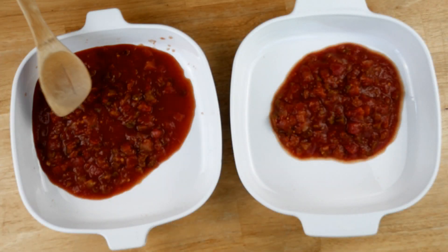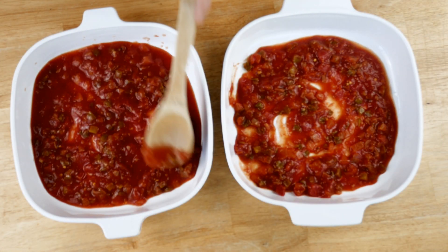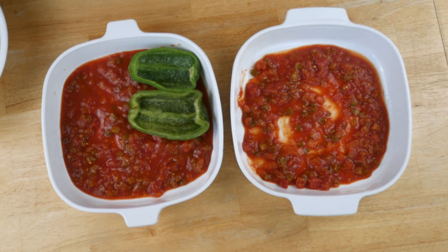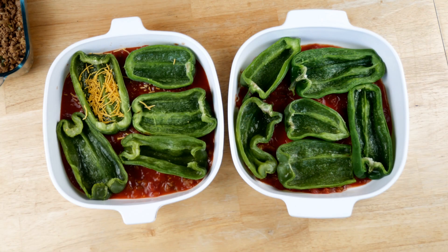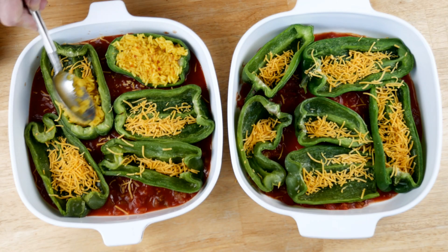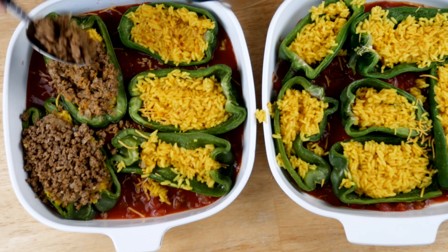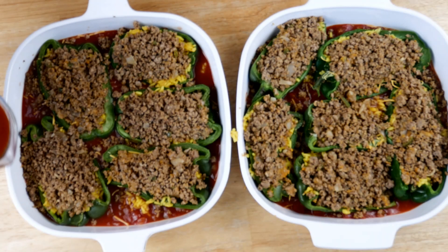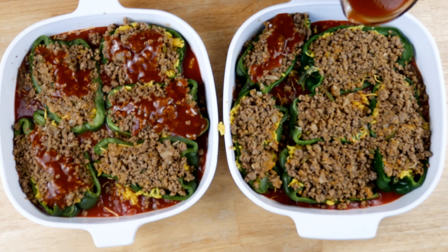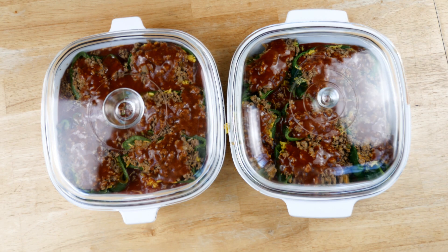Here's how I like to make my little stuffed pepper boats. This time I went with a Mexican theme. I put a little bit of salsa in a couple of casserole dishes — I'm making two family dinners here. Into the casserole dishes go the peppers, then I sprinkle just a little bit of sharp cheddar cheese in the bottom of the pepper, put a little bit of cooked yellow rice on top of the cheese, and then add some seasoned beef seasoned with taco seasoning — I made a lot so some is for this meal and some for tacos and nachos later.